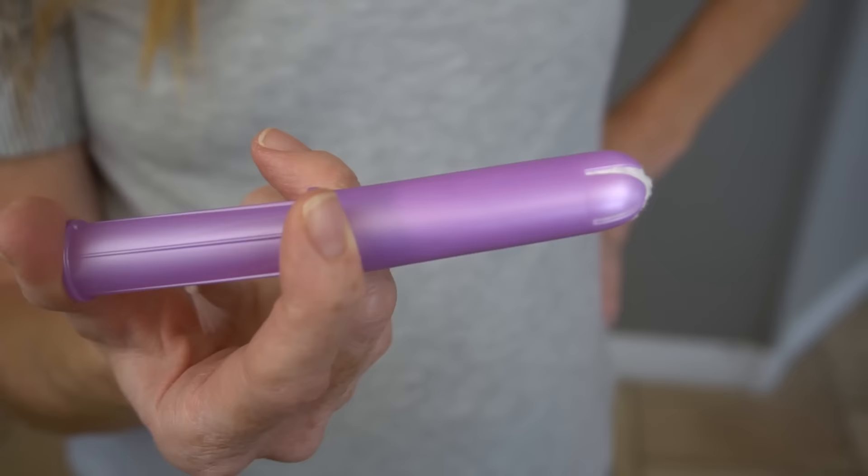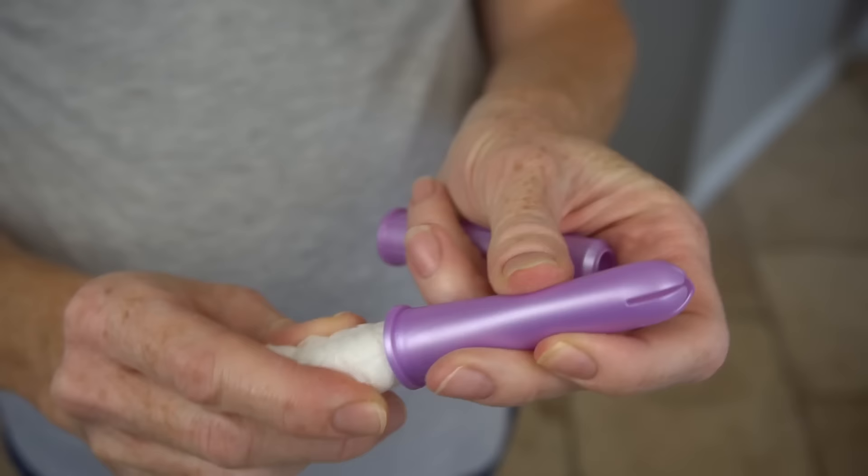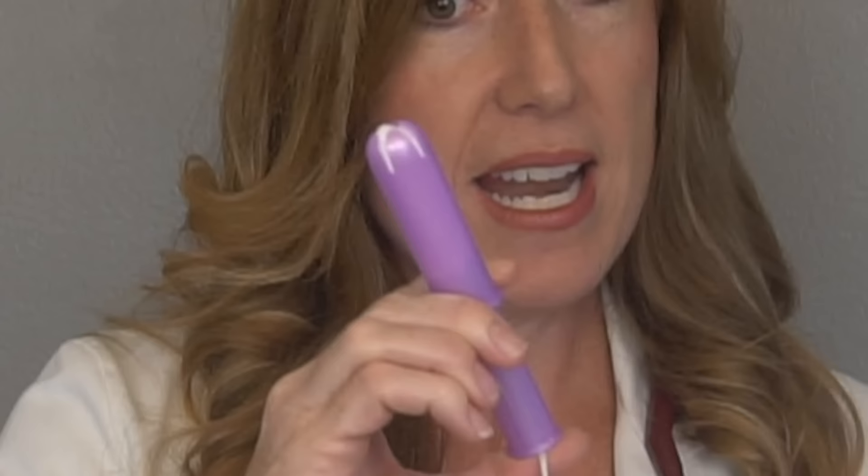I recommend that before you even try putting a tampon in, get a tampon out, unwrap it, and practice holding the plunger and pushing the tampon out. You can put it back in and practice again and again. Once you get comfortable with that, try doing it with just one hand.